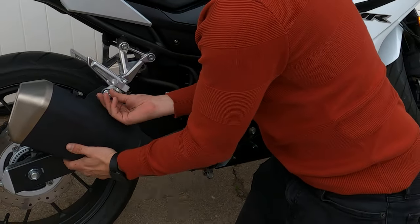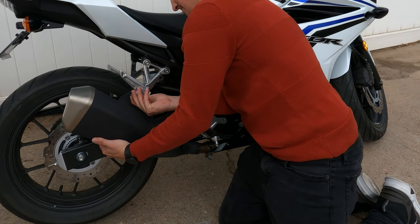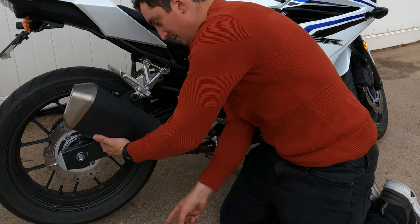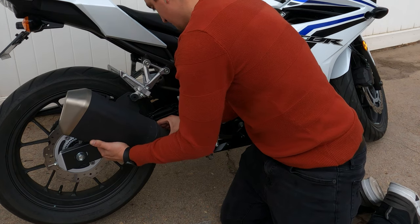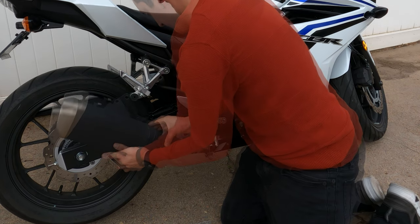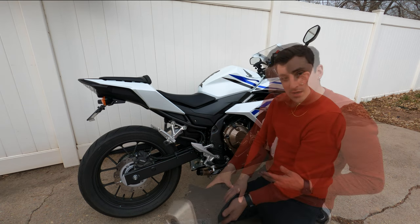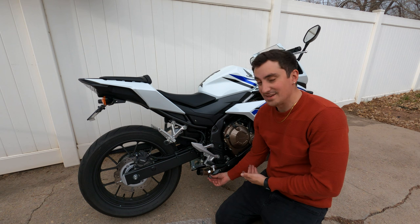We're gonna pop this off by lifting slowly — gonna leave that pressure screw in as we do that to keep it in the right spot. Twist this slowly — we don't want to scratch the bike as we pull it off. My hand is resting on the back of it so we're not scratching it. All right, now we're gonna throw the Kaufman exhaust on there.